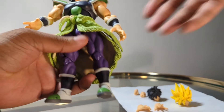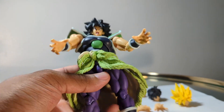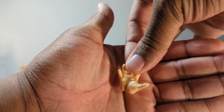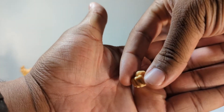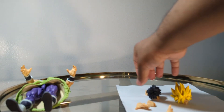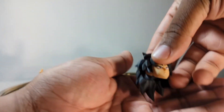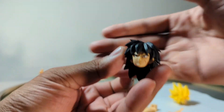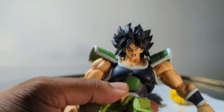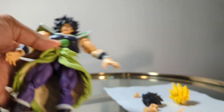Now for accessories — he doesn't come with a whole lot, but what he comes with I think makes the figure complete. He comes with two open grabbing-style palm hands, another set of more relaxed open palm hands, and two fist hands. He also comes with three very different heads: his base hair before he transforms into anything, his Ikari hair which he had for most of the movie, and his Super Saiyan hair.